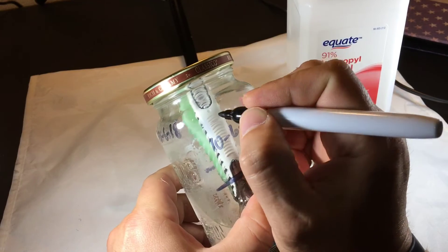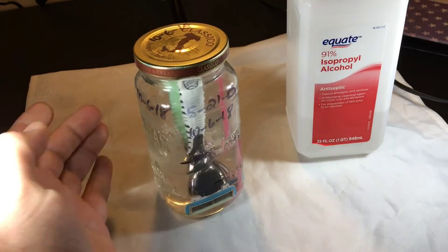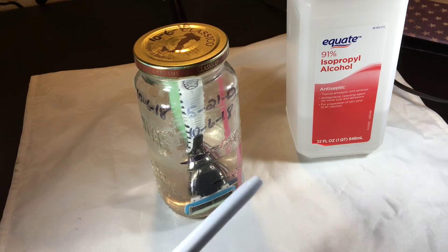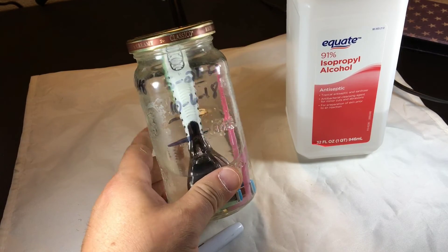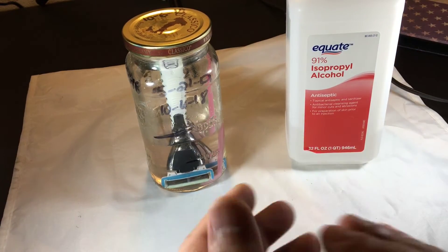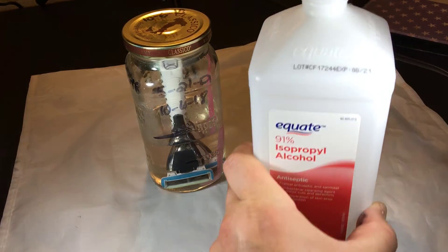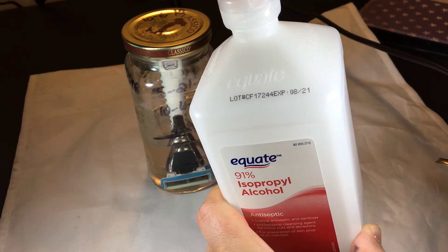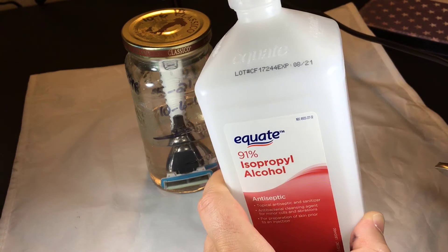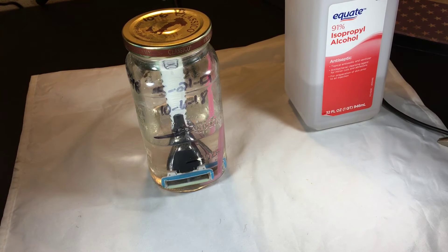Today is 5/21/19 — maybe we'll revisit this in about a year. God willing, I'll be able to show you guys how much money I saved by basically preserving these blades. I also noticed there's an expiration date on the alcohol — it expires in August 2021 — so it'll be interesting to see just how many years I can keep saving money.